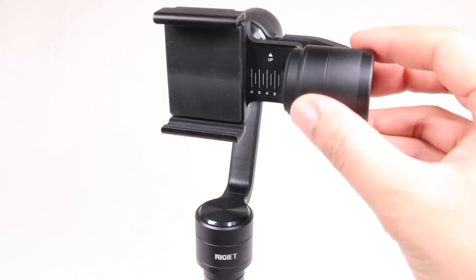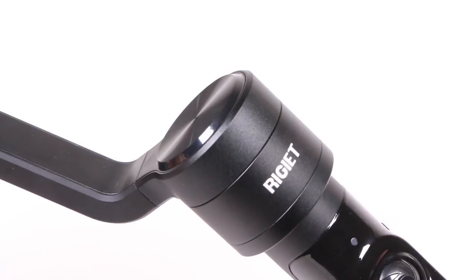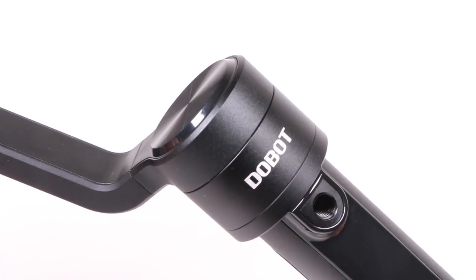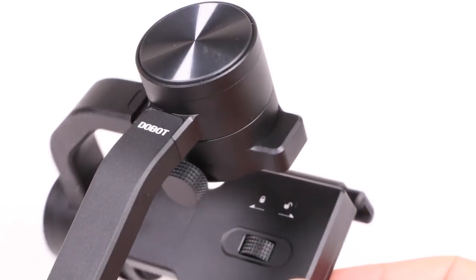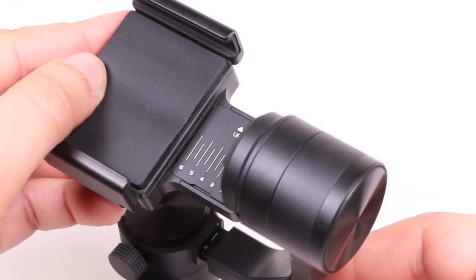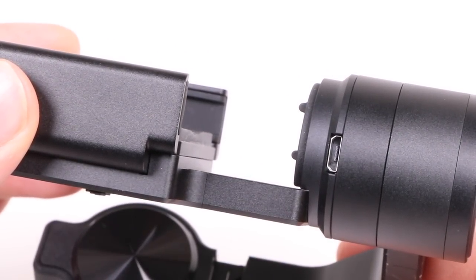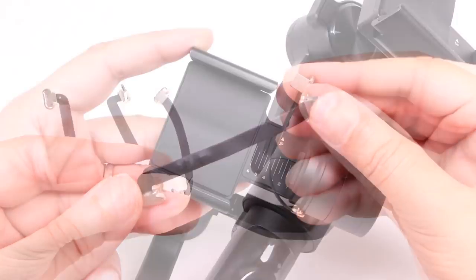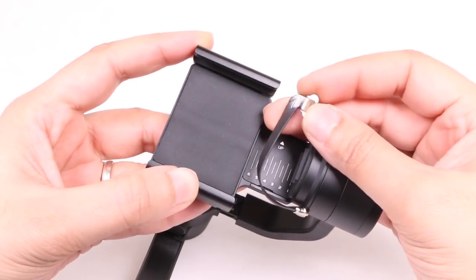Further up are the three gimbal motors, stabilising the tilt, roll and pan axis. Not only do they look super sleek with their matte black finish, they should also run quietly allowing for better audio capture. The lack of any external wires makes for a neat design, while a second USB port hidden beside the tilt motor can be used alongside the included cables to charge your connected smartphone while in use — a nice little touch.